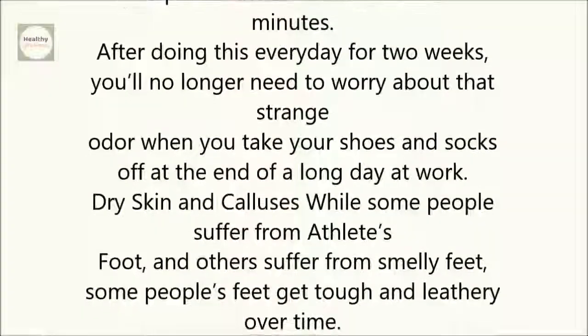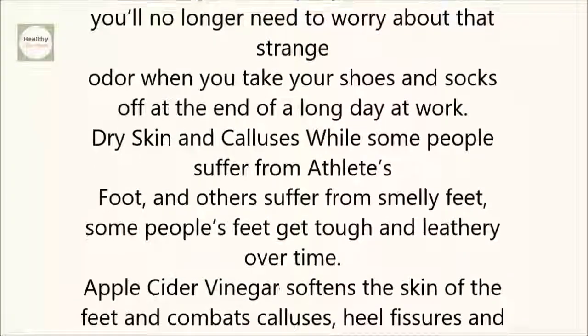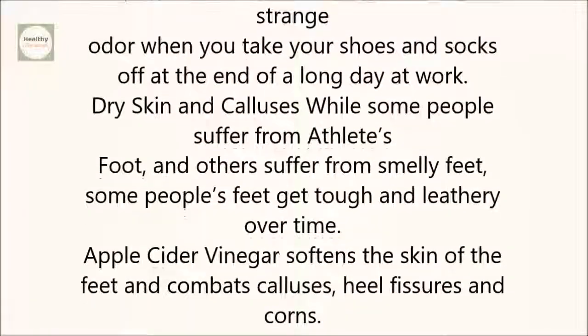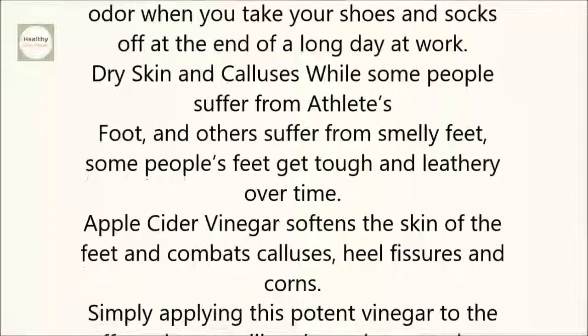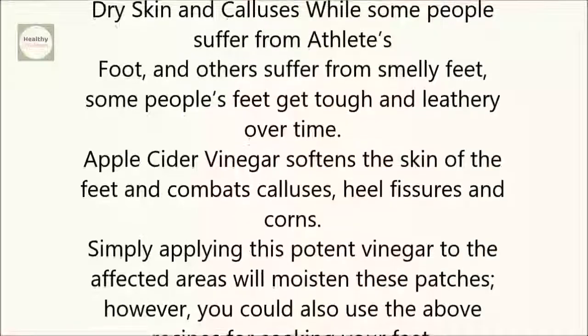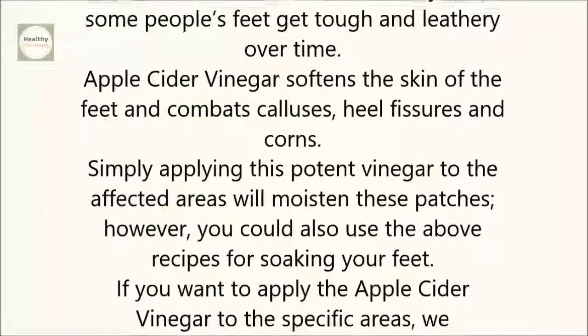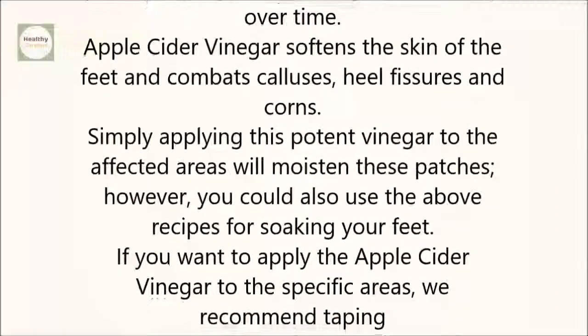Dry skin and calluses. While some people suffer from athlete's foot and others suffer from smelly feet, some people's feet get tough and leathery over time. Apple cider vinegar softens the skin of the feet and combats calluses, heel fissures, and corns. Simply applying this potent vinegar to the affected areas will moisten these patches.